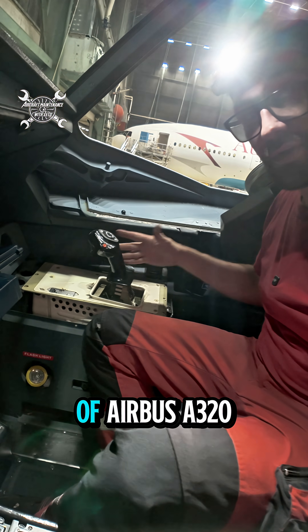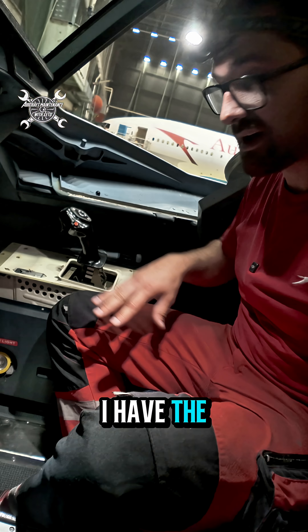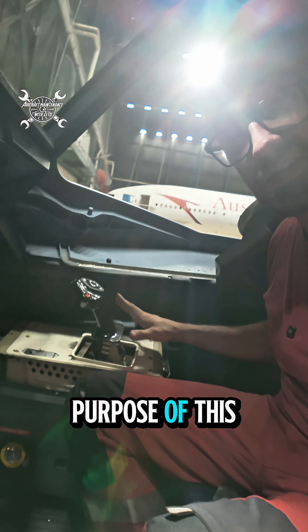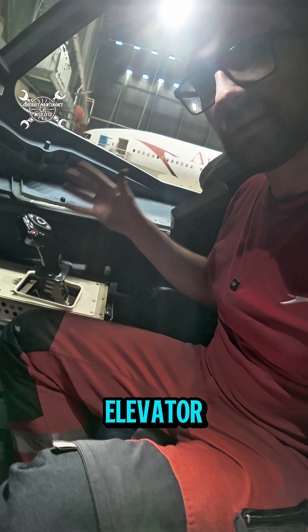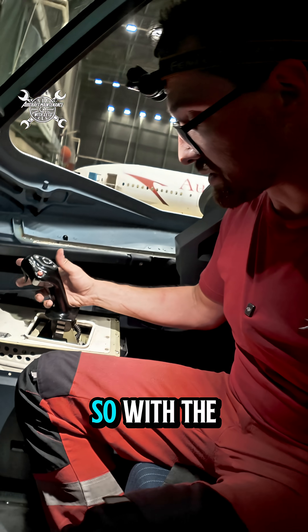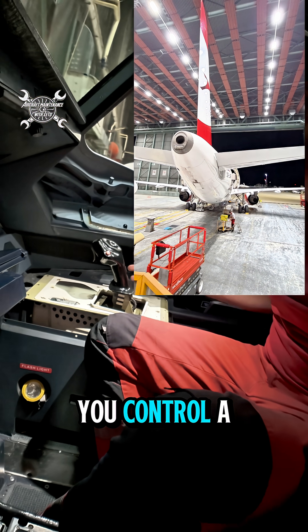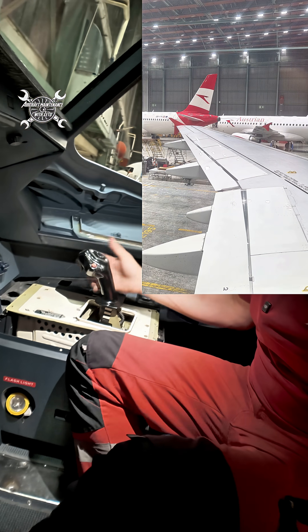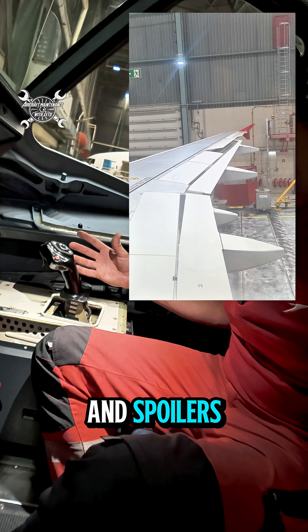What you can see over here is the side stick of an Airbus A220, and I have the cover removed, which for the purposes of this video is even better. With the side stick you control the elevator, ailerons, and spoilers. With a movement backwards and forward you control the elevator, and with a side movement you control the ailerons and spoilers.